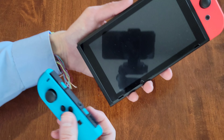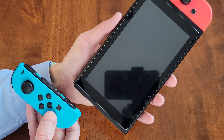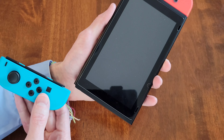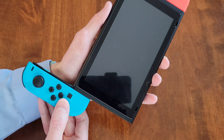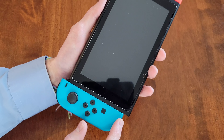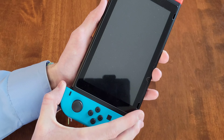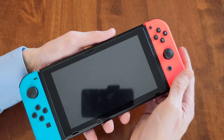Now I'm going to show that same thing with the blue one. I'm holding the Nintendo Switch in one hand and the blue Joy-Con controller in the other, and I'm going to slide this down in the channel. Right about there you're going to get some resistance, and you just continue gently pushing down until you hear it snap into place.